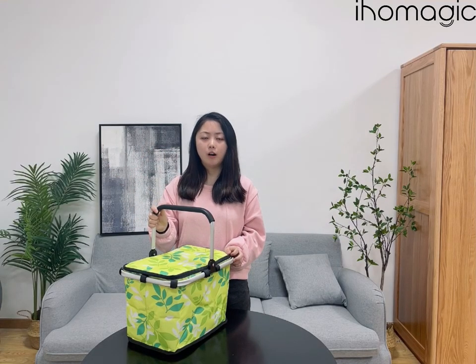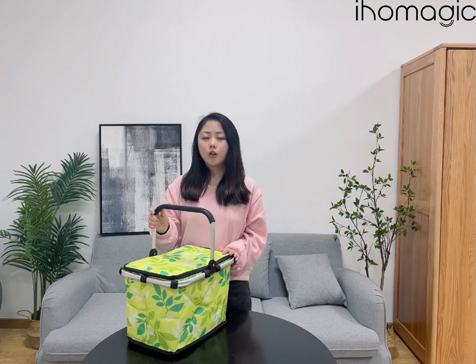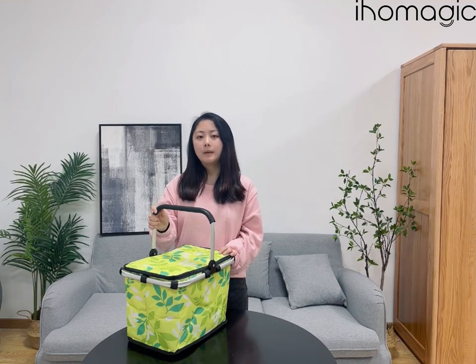Hi guys, to meet everyone's needs to go out, today I want to share our cooler bag with you. It's one of our cooler bags, and it is the best-selling season for cooler bags. So if you want to learn more about this product, please keep watching.